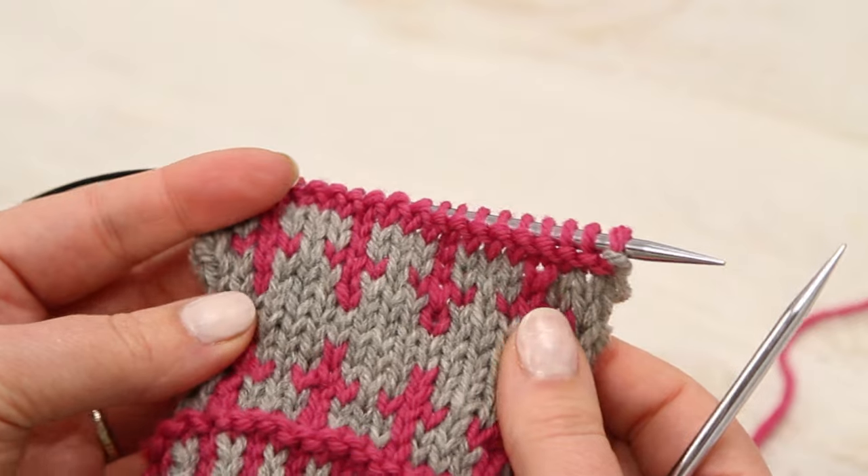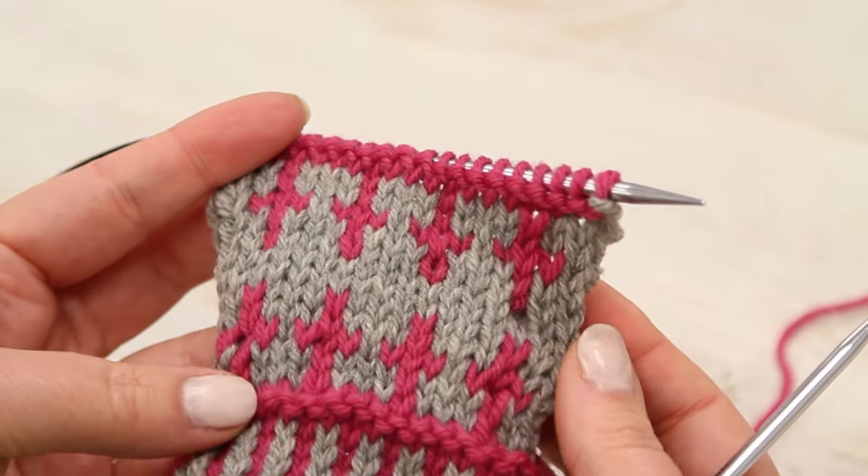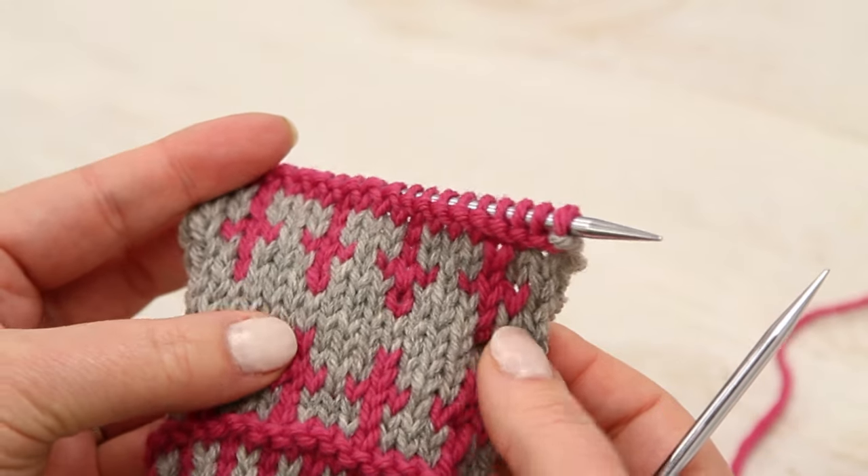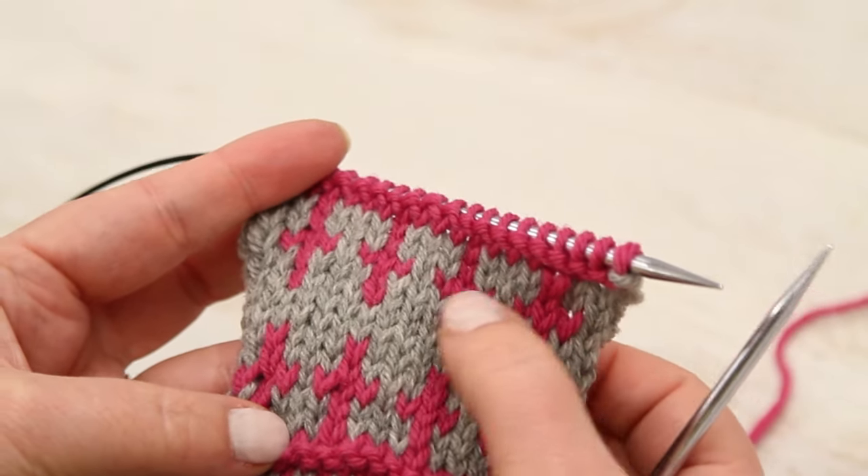Stranded knitting, or two-color knitting, or Fair Isle knitting, is when you're knitting stitches in two different colors in the same row. So you can see we have some little motifs here.